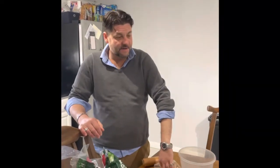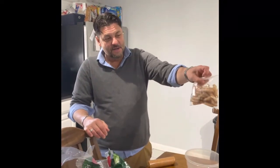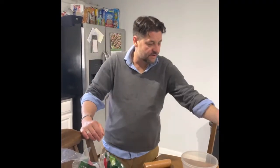I also have these cinnamon sugar apple puffs, which are very good. And a sleeve of Ritz crackers.